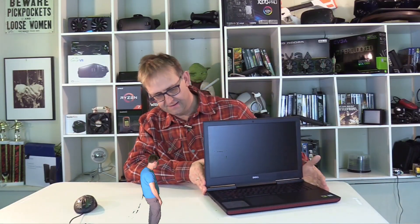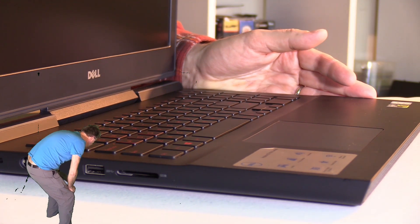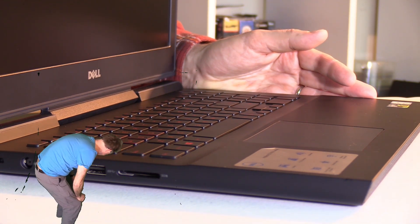On the left-hand side we have a Noble lock, a power port, a USB 3 port, and an SD card reader.